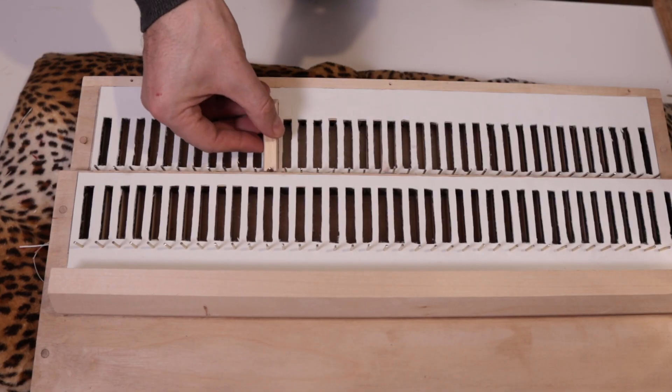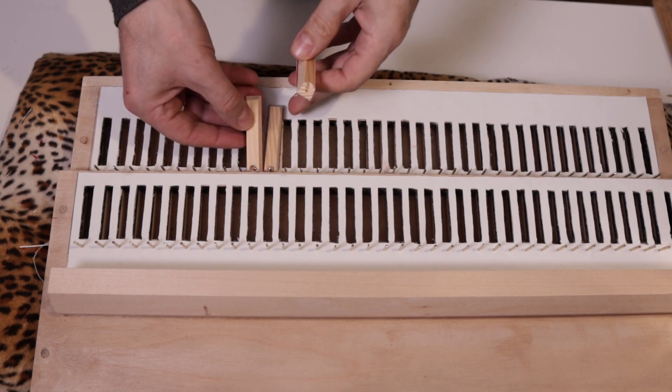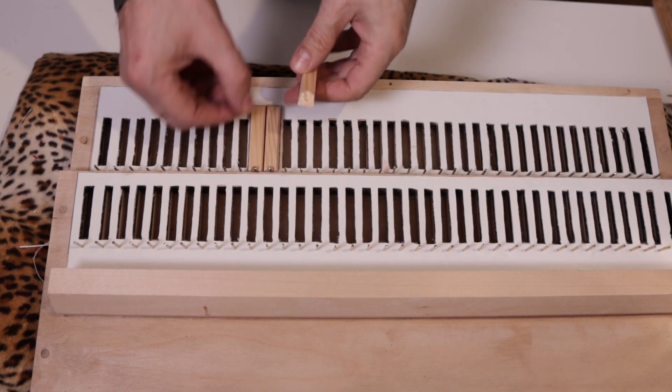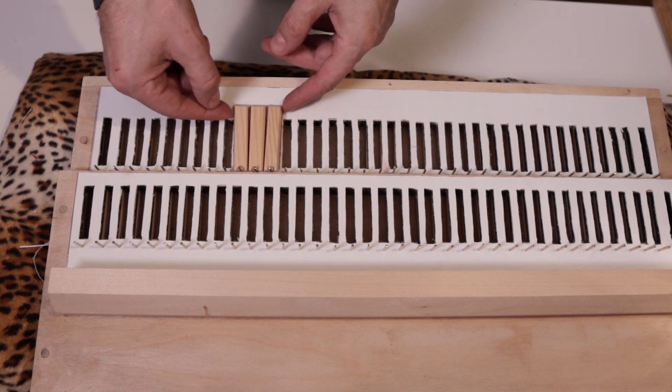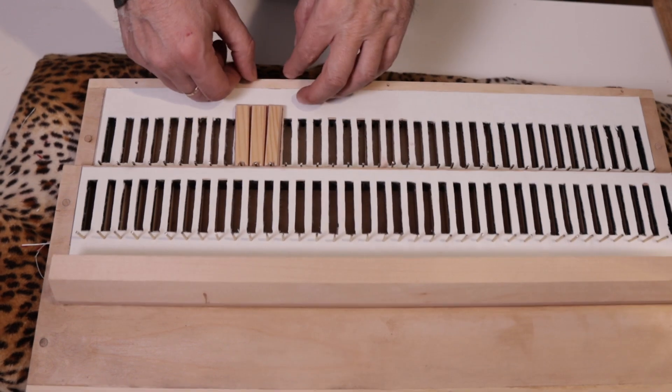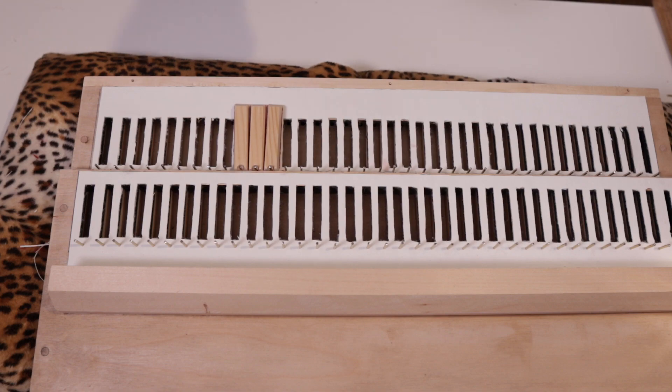It was when I tried to position the pellets that I realized I had made a sensational mistake in the sides of the pallets — a stupid mistake. Sorry guys, but I'll have to redo them all. See you next time. Bye!